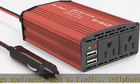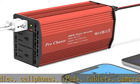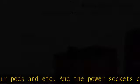Portable design: the compact, cell-phone-sized design is ideal for carrying around in vehicles. The 30-inch (75 cm) cord allows the inverter to reach toward the back seat — ideal for road trips, camping, and vacations.